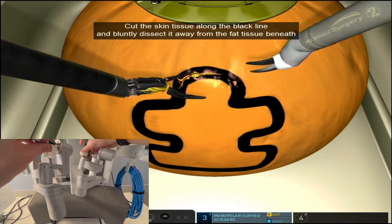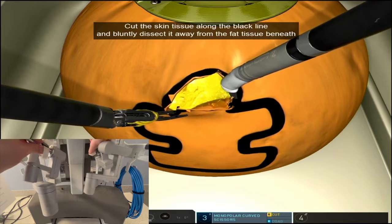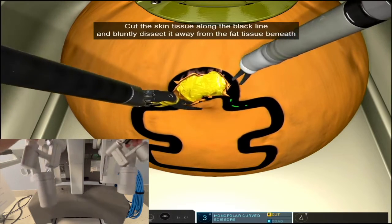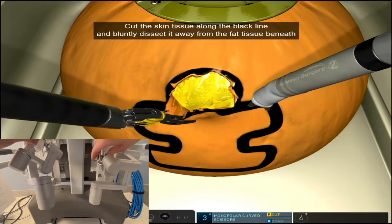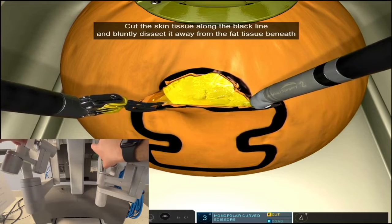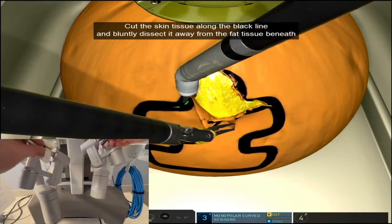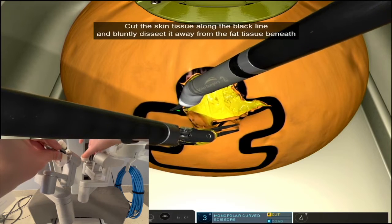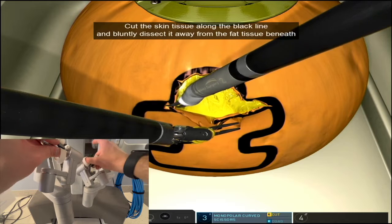As you start lifting your flap off the base of the tissue, you're gonna see that there are some attachments underneath that are presumed to be fat. And you can just use your scissors to bluntly or sharply separate and dissect them, and the piece is gonna slide right off.